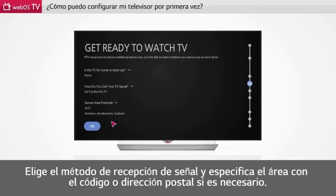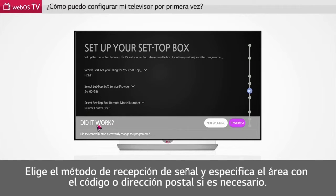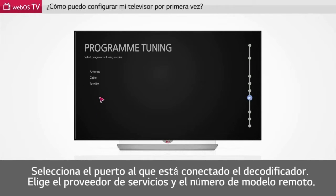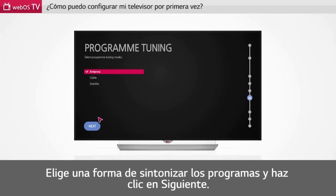Choose your broadcasting reception method and specify the area with your postal code or address if necessary. Please select the port to which your set-top box is connected. Choose your service provider and remote model number. Choose a program tuning mode and click Next.